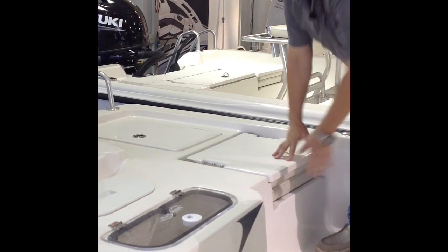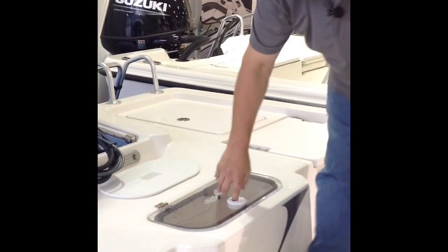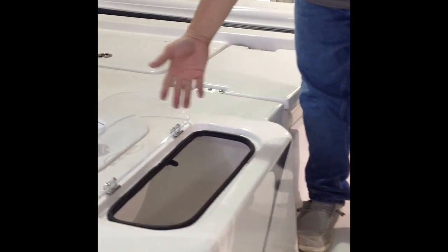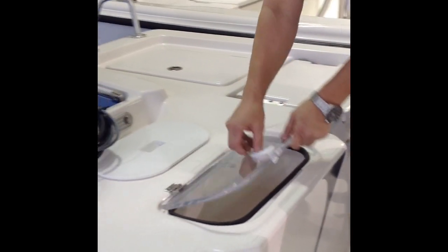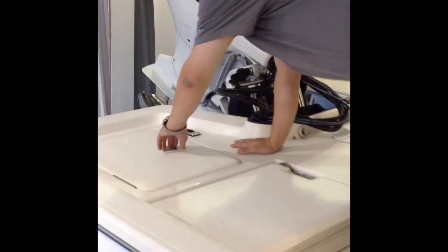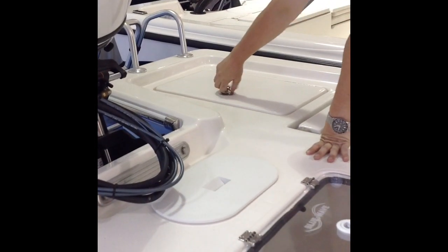In the middle here you have your live well — you just open that up and it's got the pro air system. So if you want to run shrimp on one and croaker on the other, you have that ability. You don't have to mix your bait. Blue Wave also has more storage compartments here in the rear — you've got a big nice compartment there and an identical one on the other side.